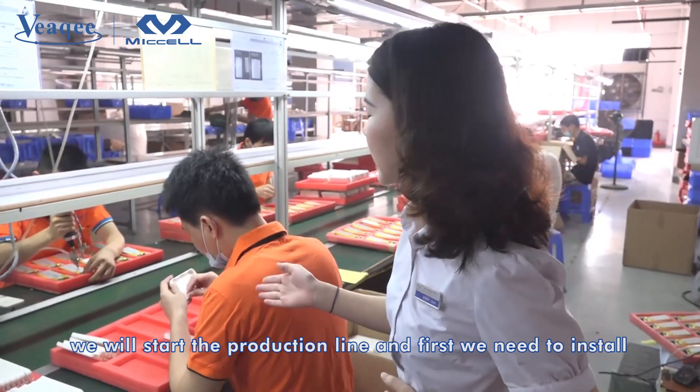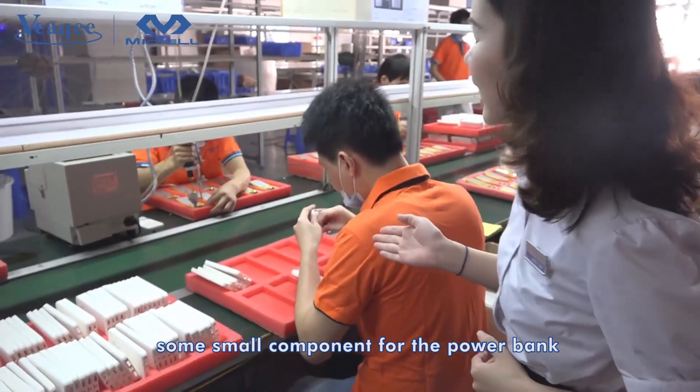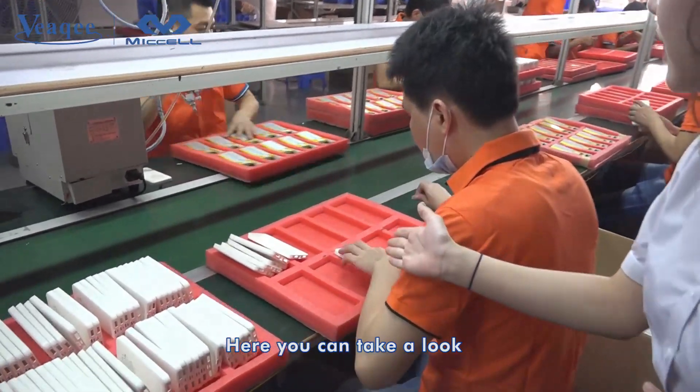First, we need to install some small components for the power bank. Here you can take a look.